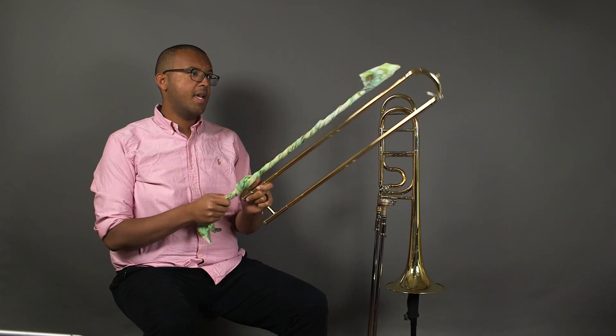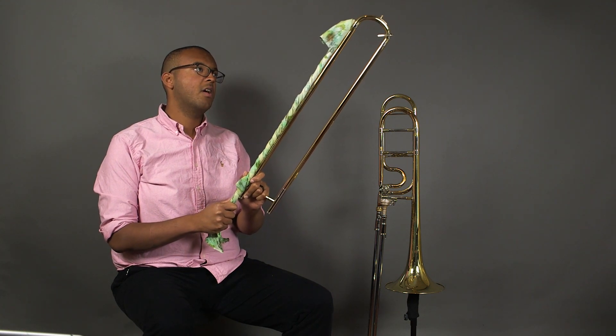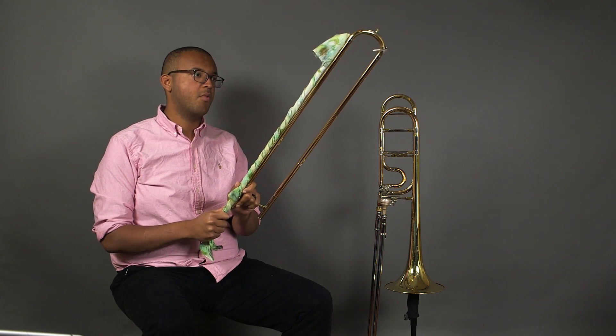Now take the cleaning rod and line it up with the outer slide. We want to make sure that it's impossible to dent the crook, so we'll have it lined up just a little bit before that point.